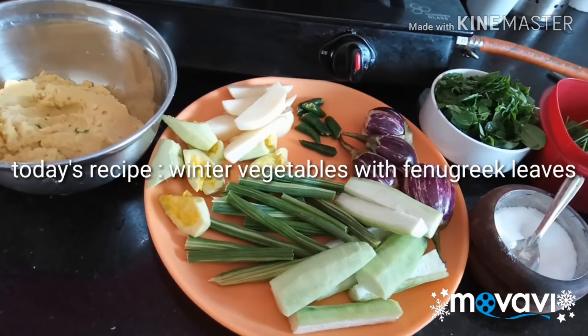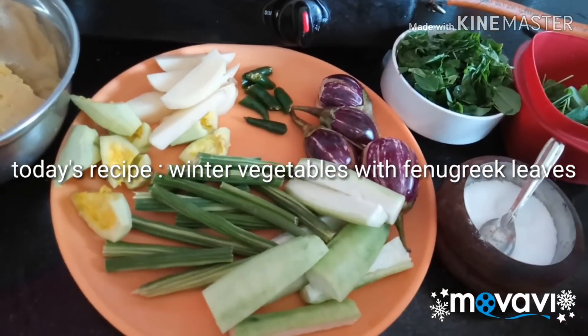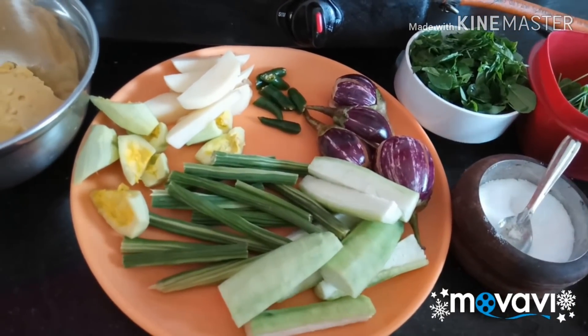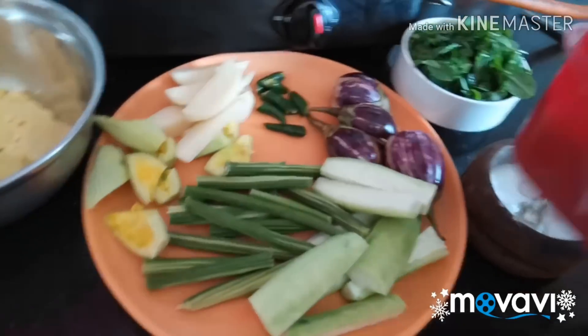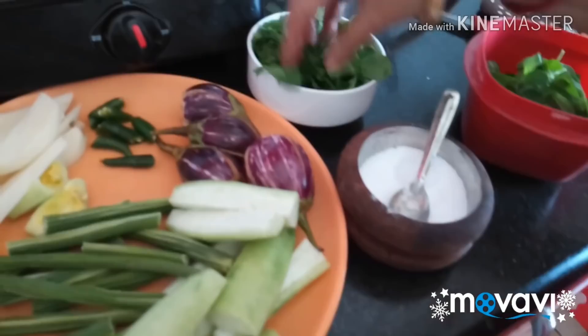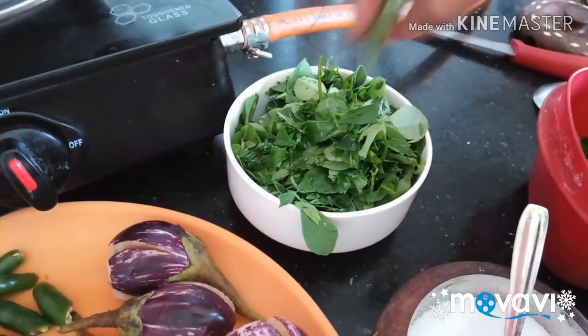Let's go ahead and use fresh pepper and mix it together. I want to make it a little bit, but it doesn't make the mix as good.